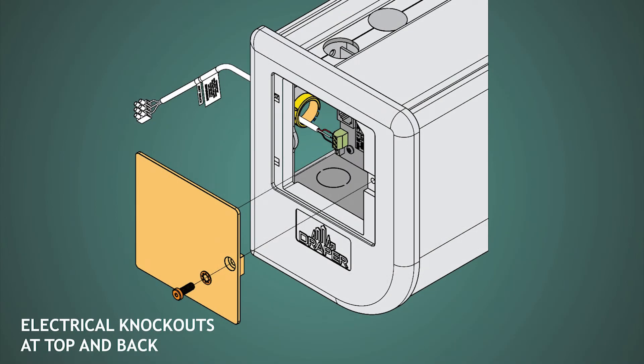Some special features that are also important to customers include an electrical access panel on the end cap as well as electrical knockouts on the top and back. Now all cables brought into the screen are hidden from the audience.